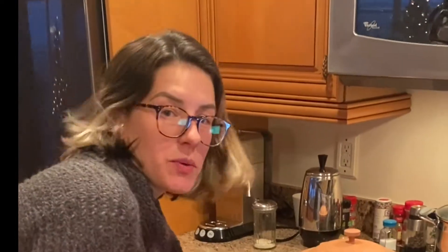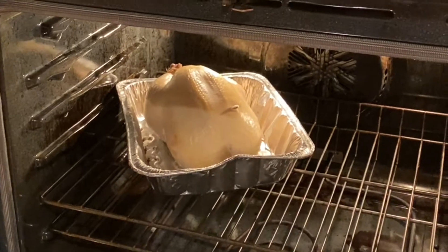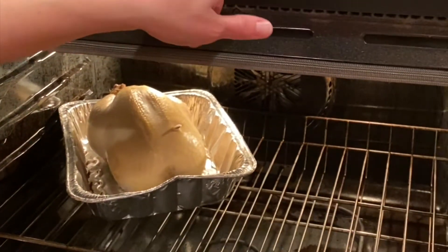Okay amigos, it's been 20 minutes. Let's check this chicken out. We're gonna drop the temperature down to 400.